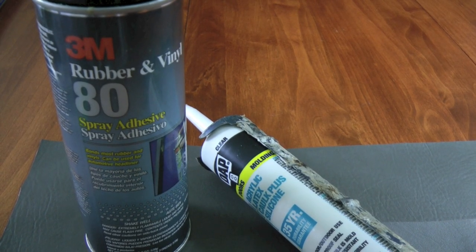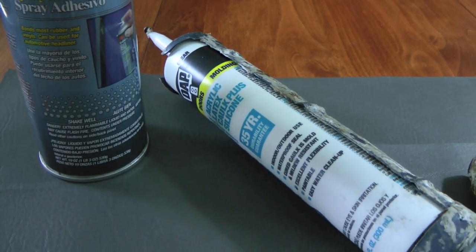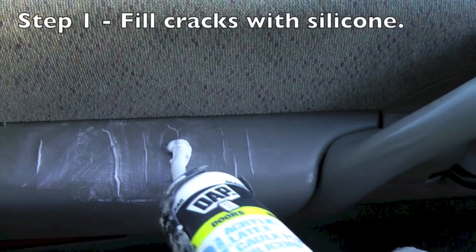Today I want to show you a quick repair for your armrest. I happen to have cracks in the armrest of my wife's car, an Astro van. So we went to the fabric store, found some vinyl that matched the armrest, got some silicone caulking, and some 3M contact adhesive.